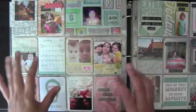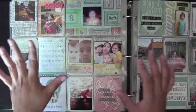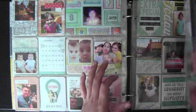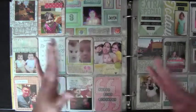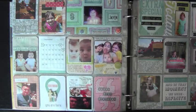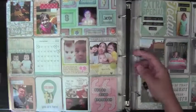Hey guys, Mari here with September 2013 Project Life spreads. I recorded this and thought I uploaded it to YouTube, but it wasn't there, and I already deleted the footage. I'm redoing it because I was looking through my videos and it went from August to October — so here's September's layout.